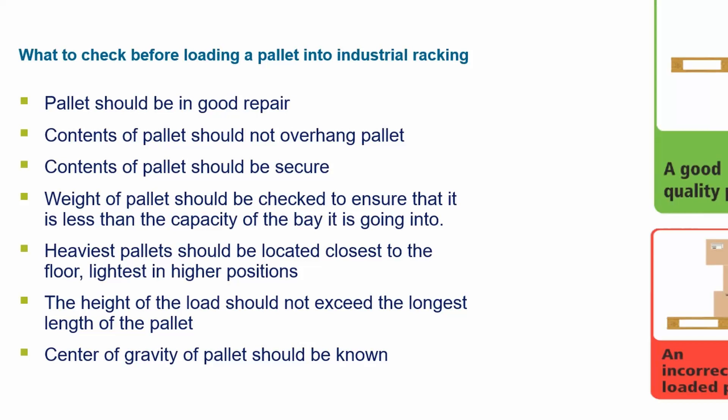Contents of the pallet should be secure. The weight of the pallet should be checked to ensure that it is less than the capacity of the bay it is going into. Heaviest pallets should be located closest to the floor, and lightest in higher positions.